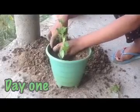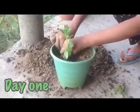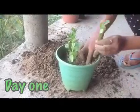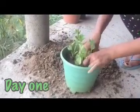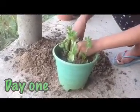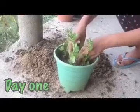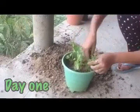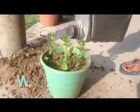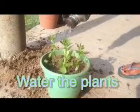You'll have to plant it very well, deeply inside. We are planting four of the flowers in the flower pot, but it's better to plant only one because it provides essential nutrients. We are doing it for decorational purposes, so we planted four of them here.